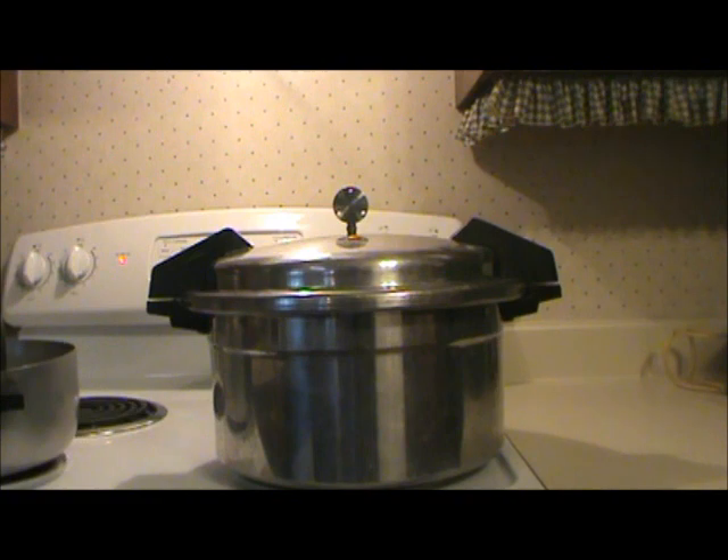Now I'm ready to process the jars. Always follow your manufacturer's directions for your canner. Process pints for 75 minutes, quarts for 90 minutes. Since I'm using the one and a half pint jars, I'm going to process for 90 minutes. If you live at high altitudes, you need to adjust the pressure to suit your altitude.